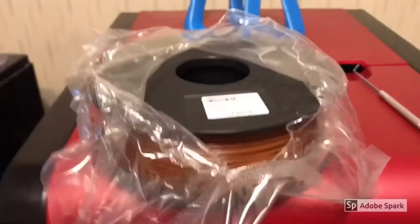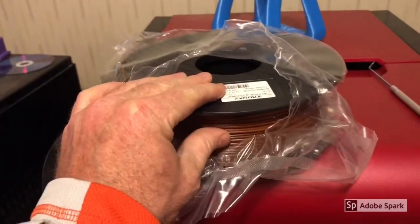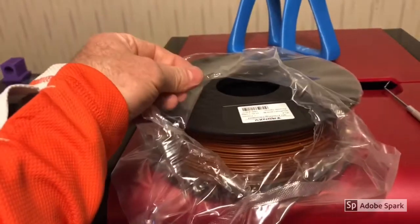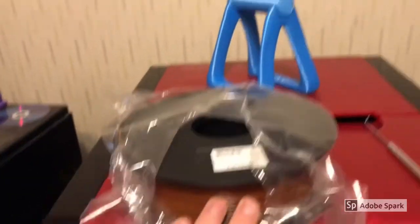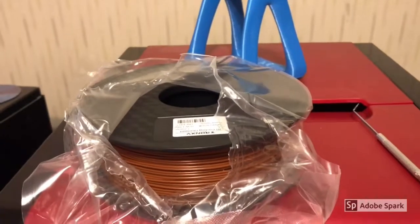We're going to give the Tron filament a try. I've got some parts for my CNC routers to print out. I'll load it up on the printer — I opened it up and smelled it, and it doesn't smell like typical PLA. It has a play-doh smell to it; not sure if that's the bag or maybe their blend. I'm going to run it on my XYZ printer since that's the one that's free right now.